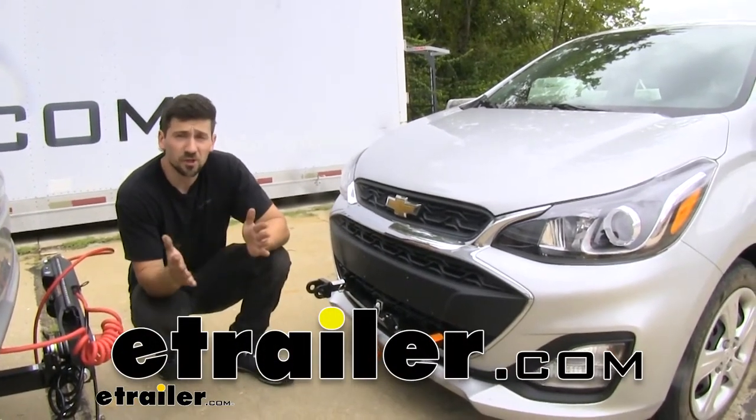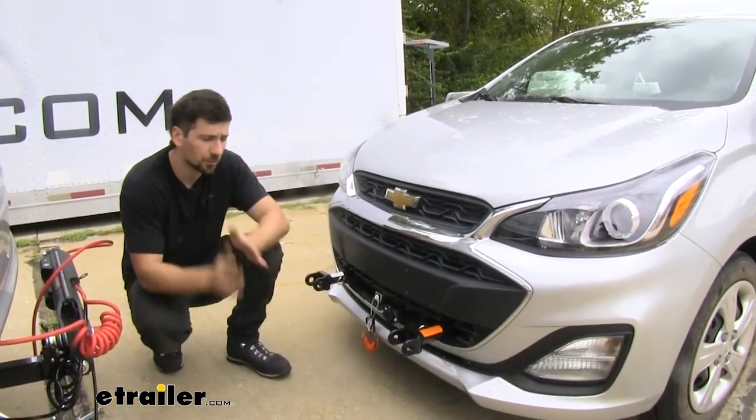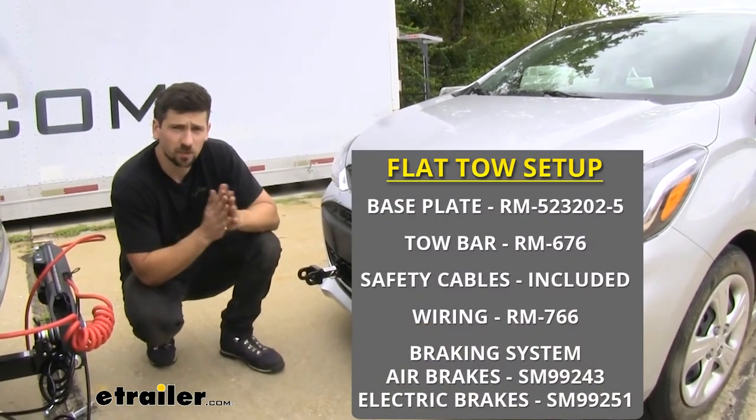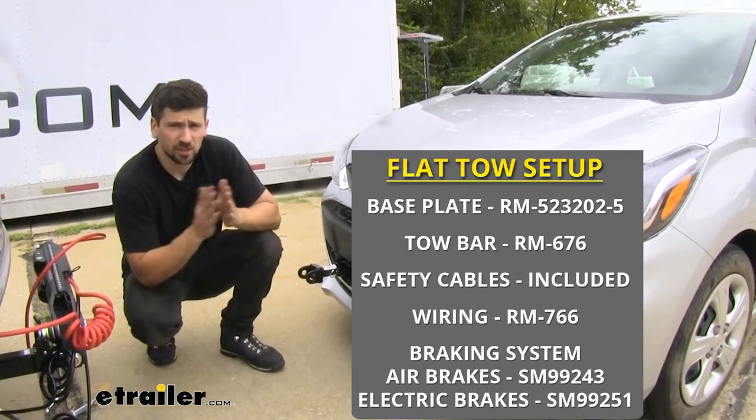Hey everyone, how's it going? Connor here today at eTrailer.com. We're going to be taking a look at the Roadmaster Direct Connect Base Plate Kit for our 2020 Chevrolet Spark.